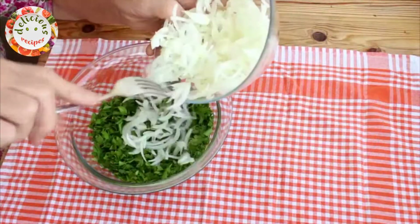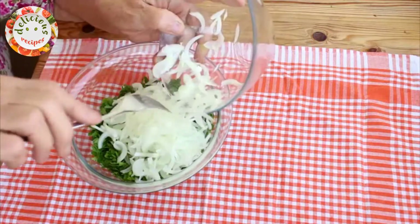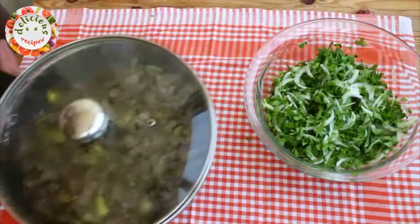Let's mix one finely chopped onion with some finely chopped parsley in a small mixing bowl. Make sure to rinse the onion after chopping it. I am sprinkling some salt over it and it's ready. It makes a great side to the sautéed liver.